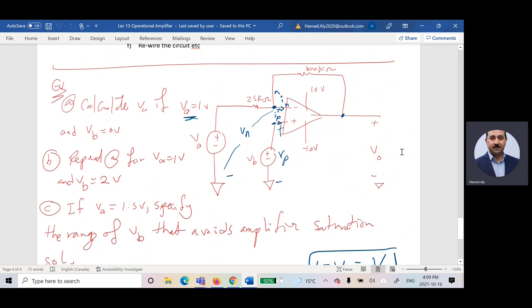To solve any op-amp problem, I apply KCL: the sum of currents at each node equals zero. I want to calculate Vout, so I apply KCL at the node connected to the negative terminal. The voltage at that node is VN. The voltage at the positive terminal is VP. By the virtual short condition, VN equals VP.